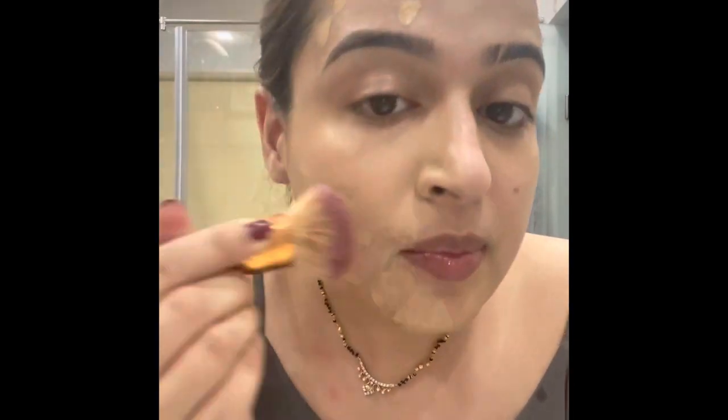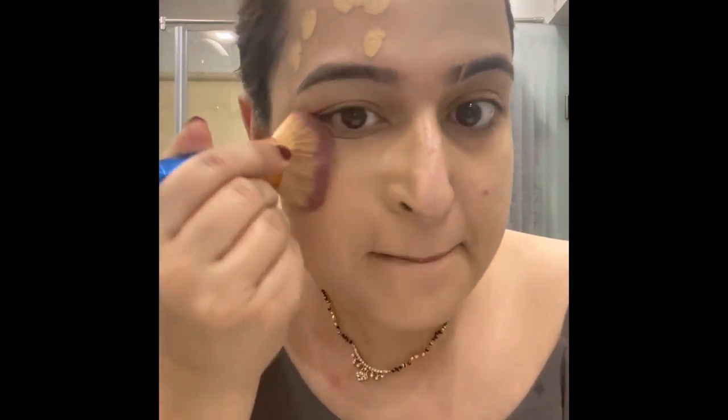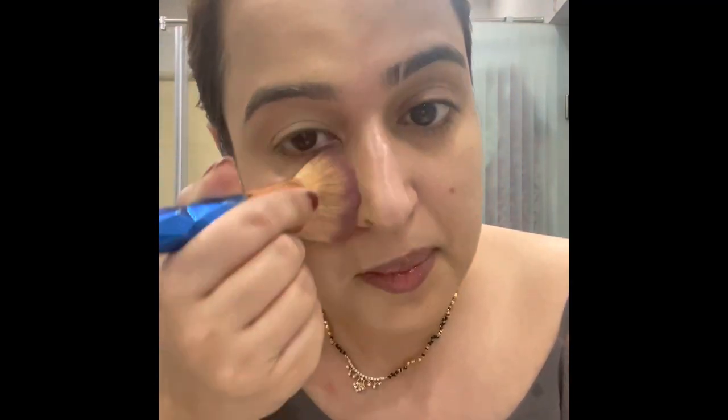Let's first apply Huda Beauty on half of my face and blend it in. I'm applying it on the primer side — I applied argan oil and then this Huda Beauty foundation, just one pump. The texture is really good, it's thick and gives good coverage.